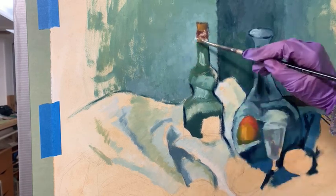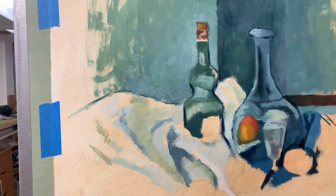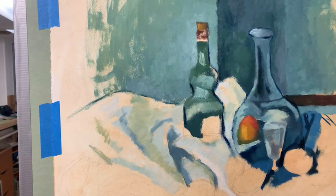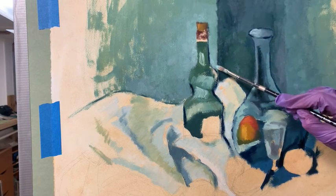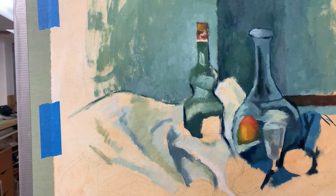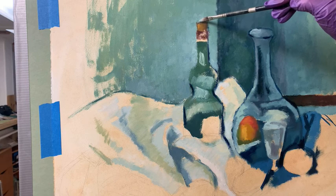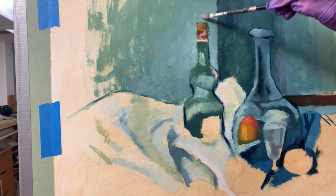I like having my edges wet, and these are wet, so that's helpful. Cezanne really explored shifts in color and temperature, and it makes for some pretty wonderful visual effects. His edges are soft, so while I'm copying I'm trying to pay attention to some of the nuances of his edges.